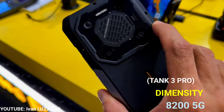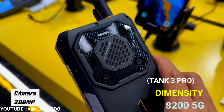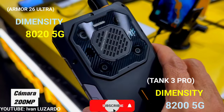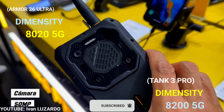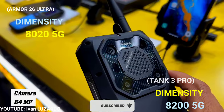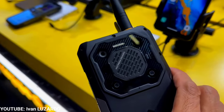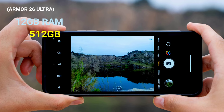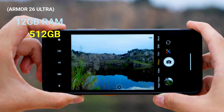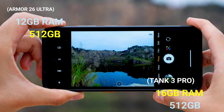The Tank 3 Pro is powered by the Dimensity 8200 processor, while the AMO26 Ultra is powered by the Dimensity 8020. This means the Tank 3 Pro would offer better performance than the AMO26 Ultra. The AMO26 Ultra has 12GB RAM with 512GB internal storage, while the Tank 3 Pro has 16GB RAM and 512GB internal storage.